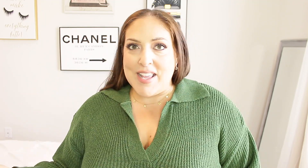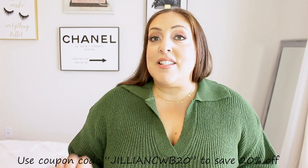In today's video I'm going to be showing you three different colors of this same bra, and I'm going to be pairing it with three different things to show you how the bras look underneath clothing. They are going to be linked down below in the description box. I also have a coupon code which is going to save you 20%, because you know your girl's always trying to save you some money. So don't forget to use the coupon code JillianCWB20. It's currently on the screen right now and it's also going to be listed in the description box.